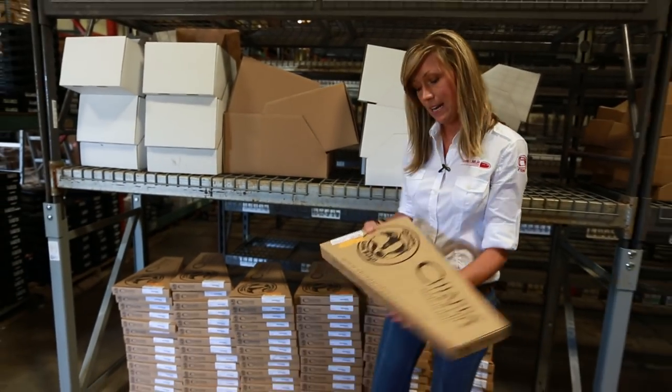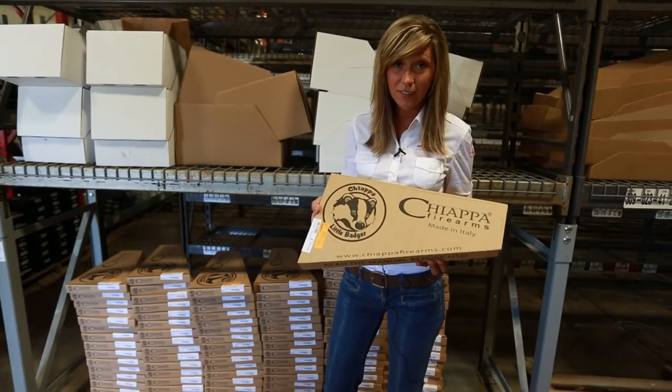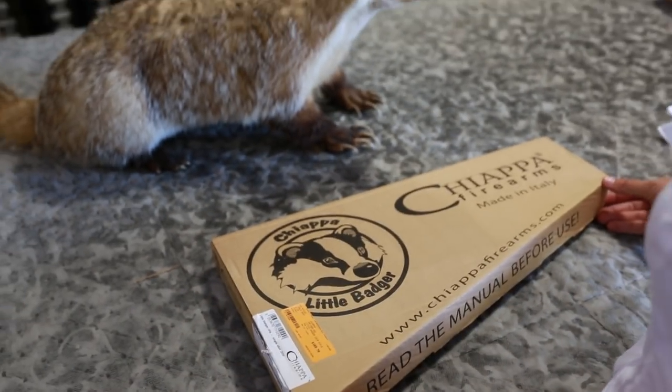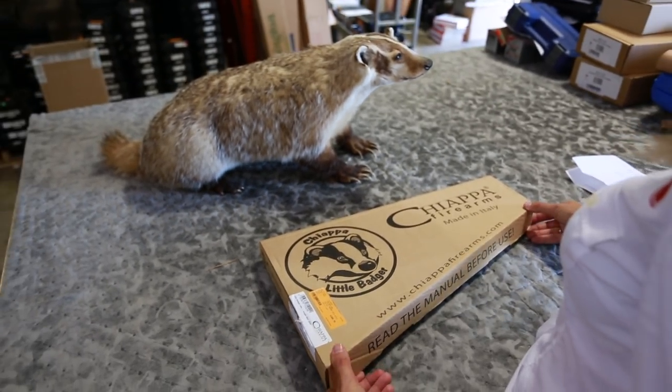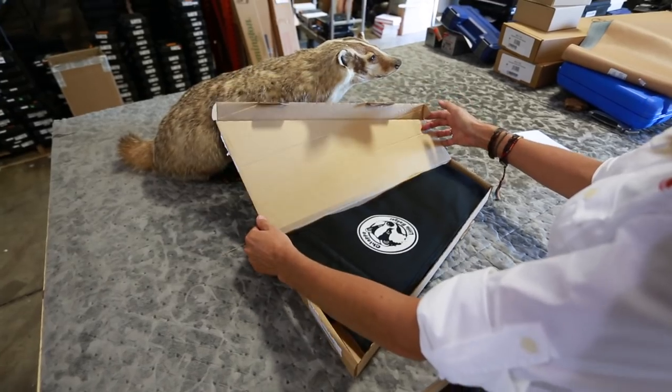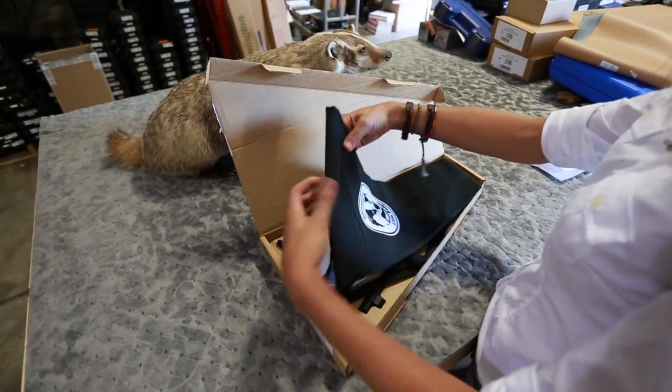This little guy right here, the Chiapa Little Badger, is your third option. The Little Badger is a new rifle to the market for 2013. It is available in .22 Long Rifle and also .22 Magnum. Let's take a look at the features of this rifle.